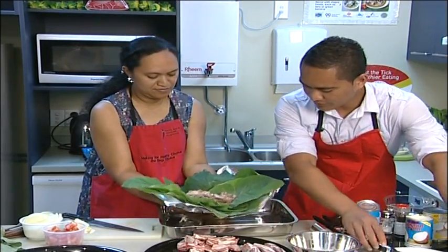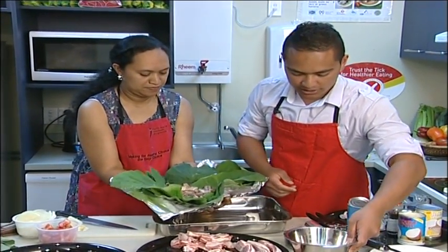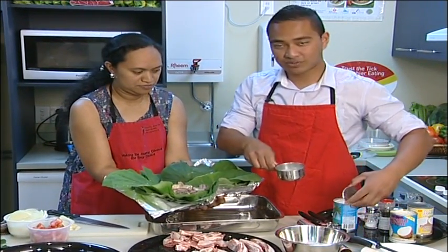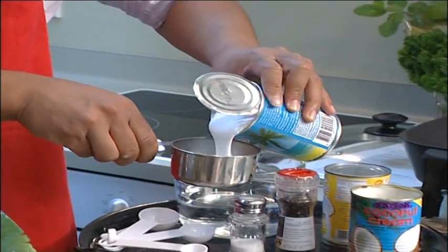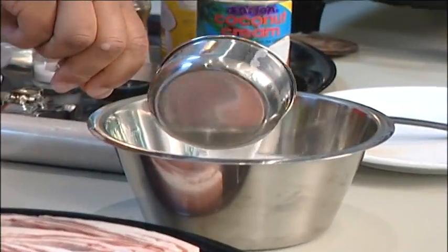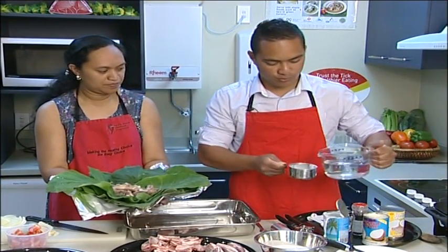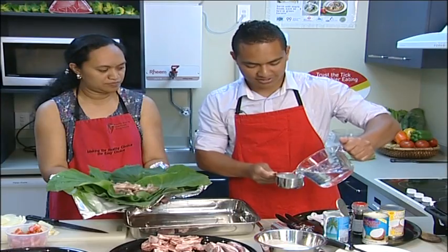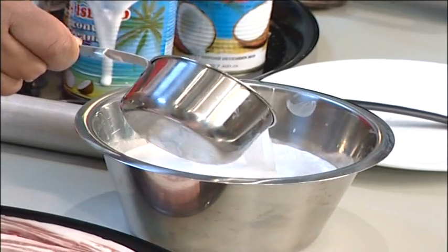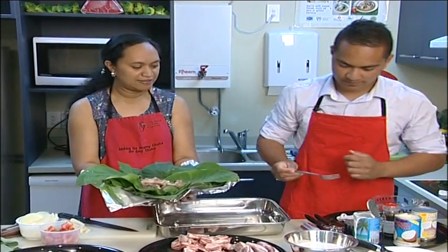We've got two cups of coconut cream already in here, and our recipe calls for three cups total. So I'm just going to top this off and add it in — that's three cups of full coconut cream. What we're going to do is add one cup of water to dilute it, so that we have the same volume but less fat.